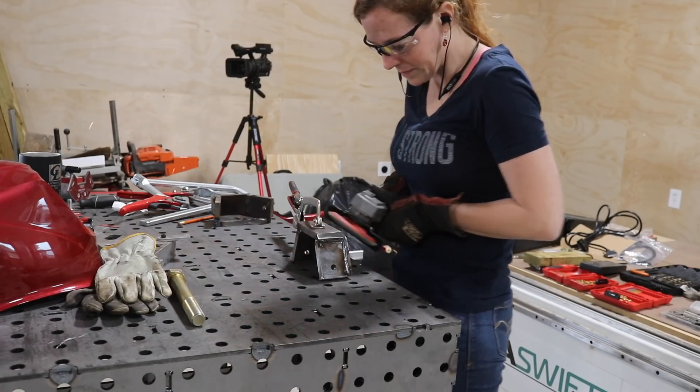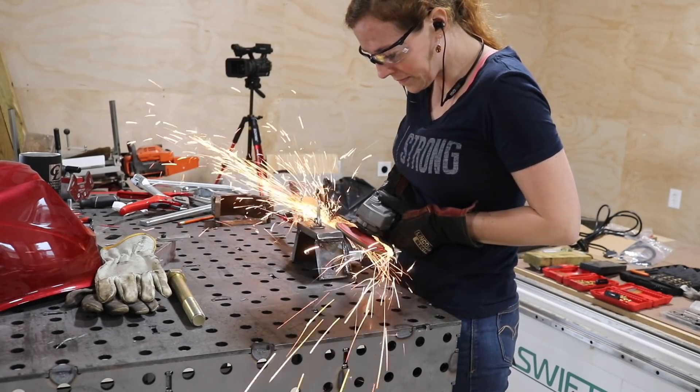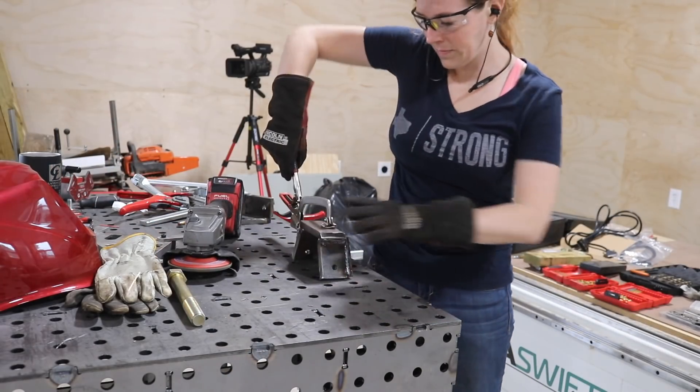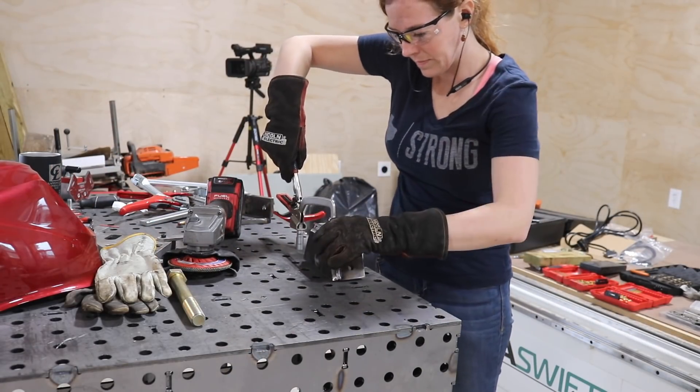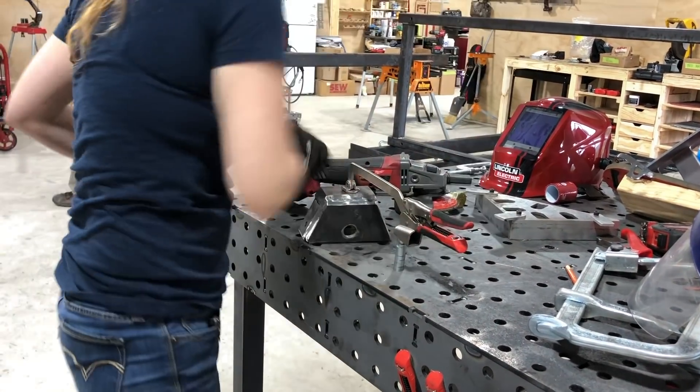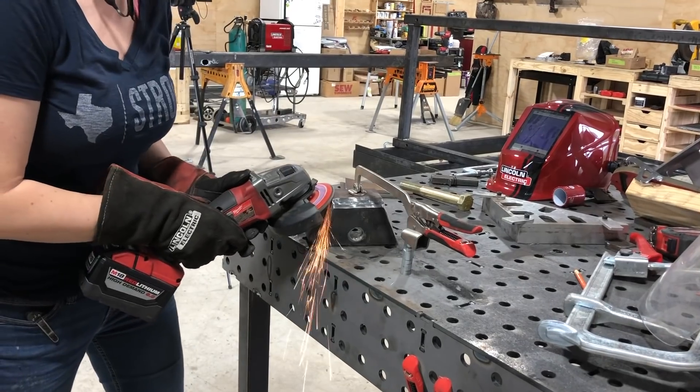At this point the wheel housings Matt made earlier were cool enough to start cleaning up. JD used a cut-off disc to remove the bulk of material while I used a flap disc to pretty them up. And man, these Armored Tools self-adjusting clamps are awesome — definitely another recommended item for the shop.